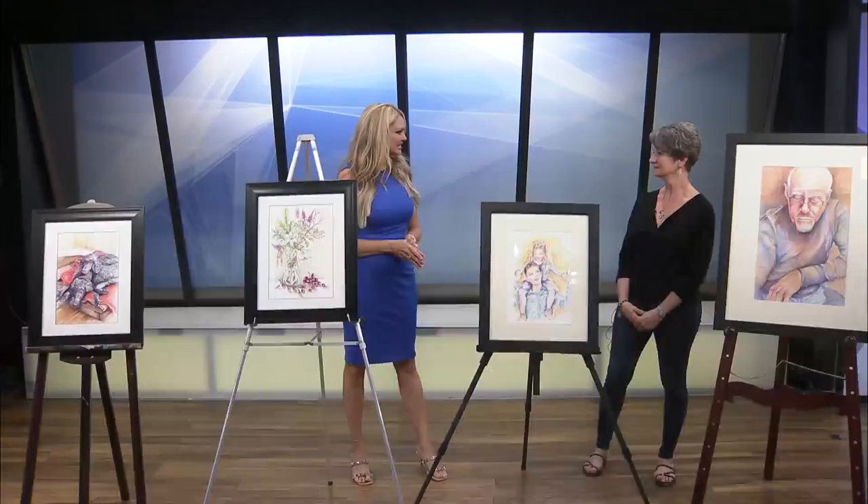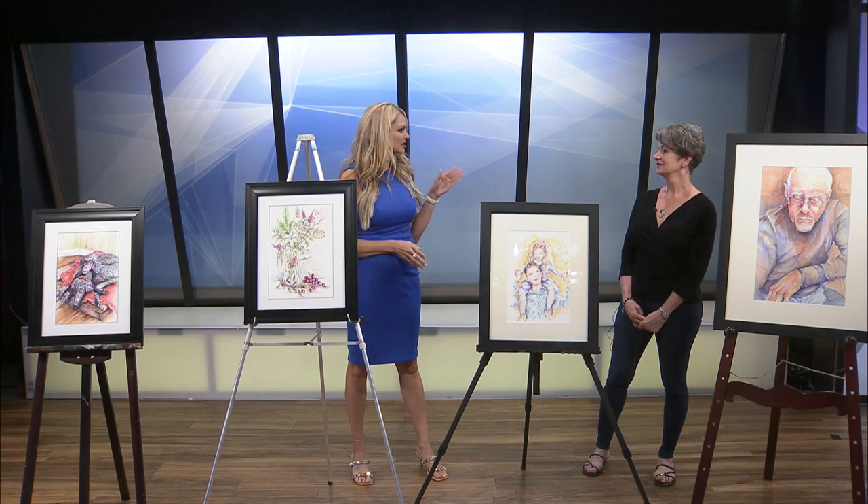I love art, but watercolor is my passion. I've been doing it about 15 years — kind of a late bloomer. I raised my family early on, and now that we're finished with that part of our life, this is what I do. But this has become a big passion for you. Yes.